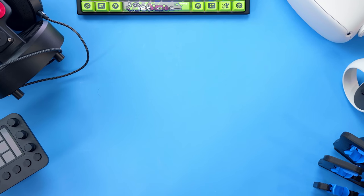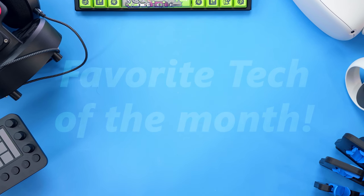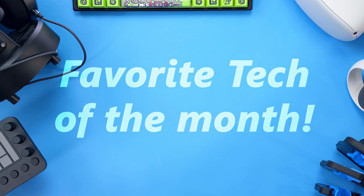What's up guys, I'm RandomFrankP and today we're gonna be checking out my top five favorite tech items of the month, sponsored by Oculus. We got five total things to go over here — these are things that I've just been using lately that I haven't really showed off to you guys. If you see anything you like, I'll have them listed in the description down below.